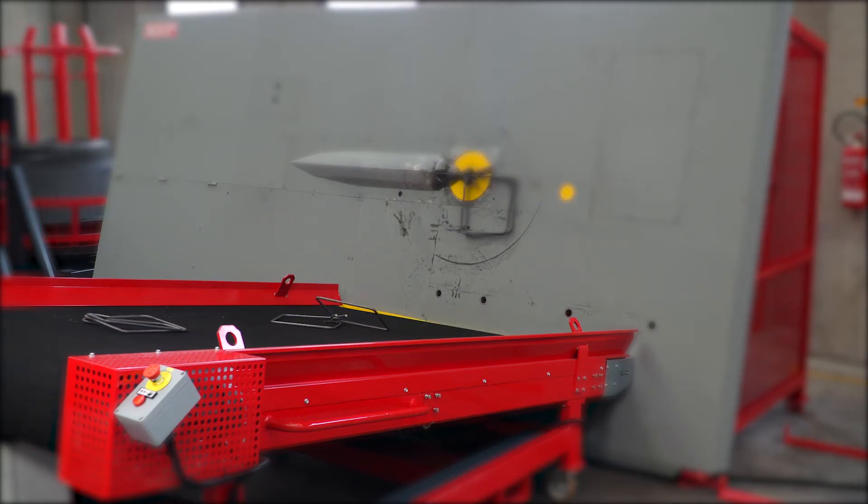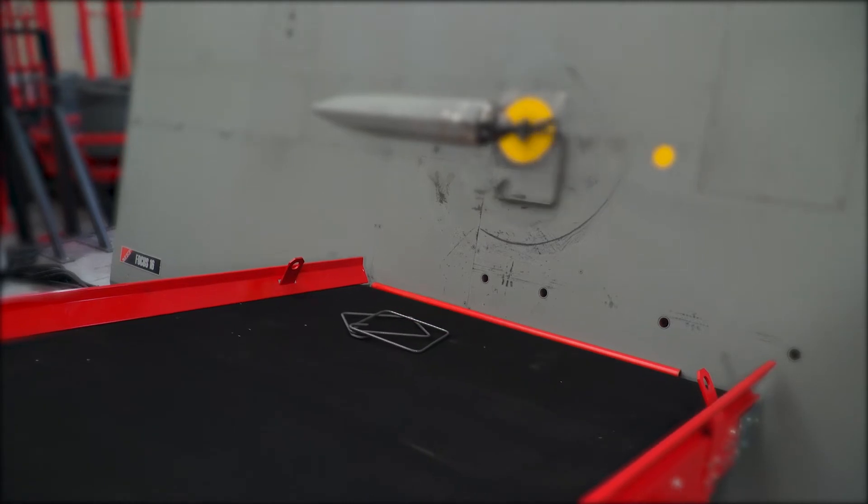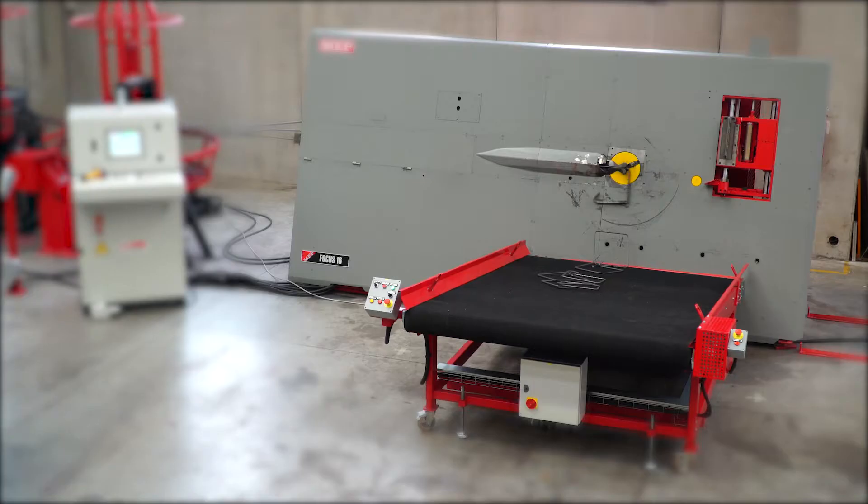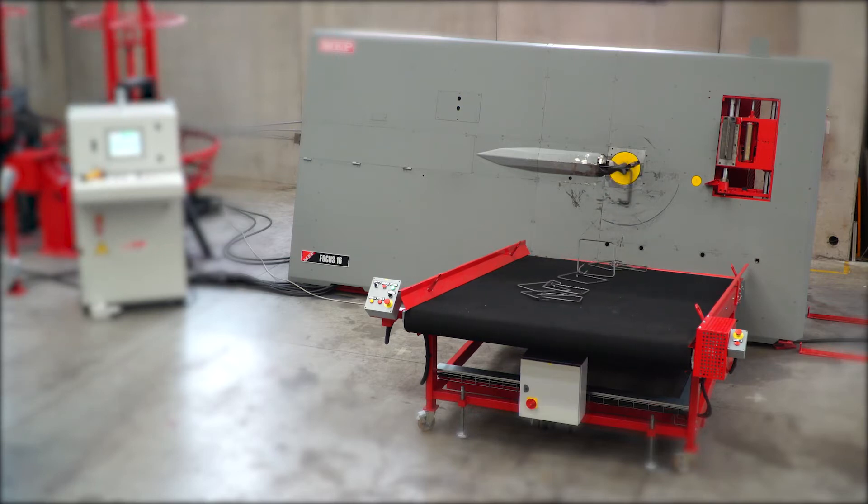Stirrup Collectors — Safety and Ergonomics. The AFS allows to obtain closed shapes and stirrups, eliminating any dangerous manual intervention of the operator during the bending phase.